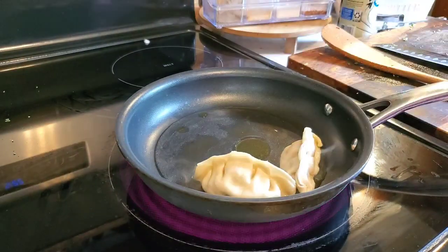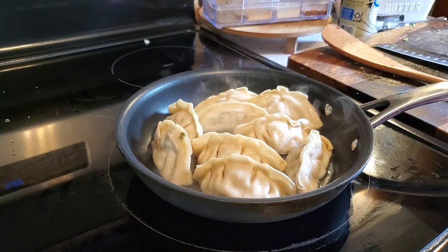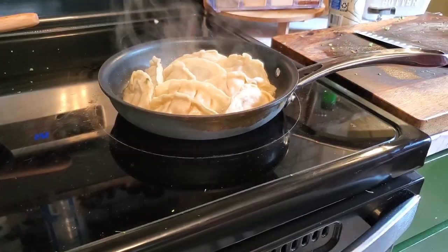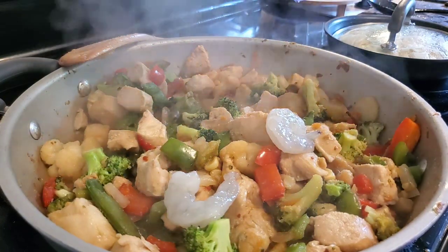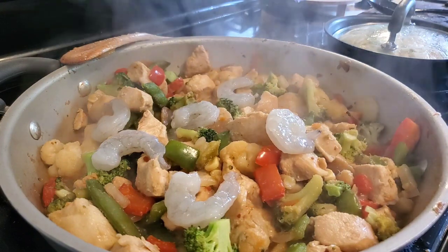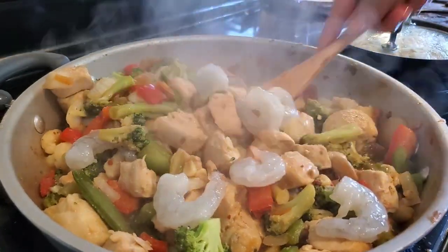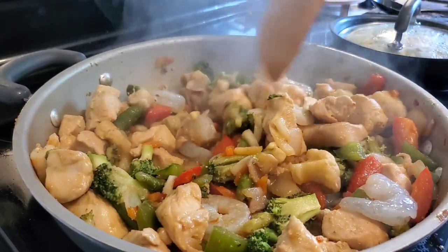I pop a lid on the pan and then get some pot stickers going in another pan with some olive oil and a little bit of water, just crowding them in there. Once my veggies have cooked down a little, I make a hole in the middle and add my chicken back in. My pot stickers are browned on the bottom, so I put the lid on and let them finish steaming. Then I add some thawed shrimp into the pan — these only take a couple of minutes. They were leftover from last week. My husband really loves shrimp, so he was super excited. When they're pink, they're ready.